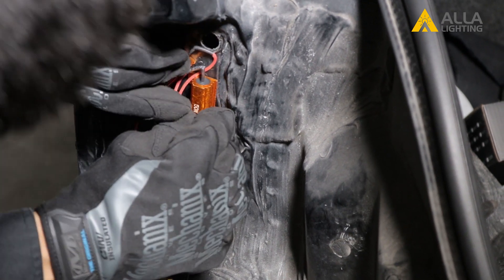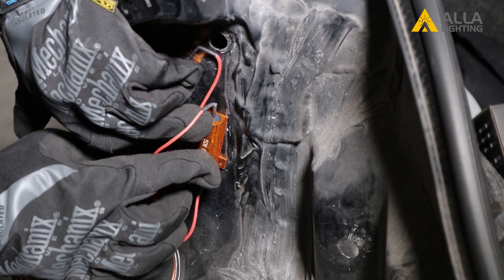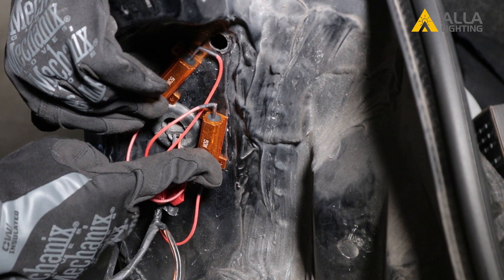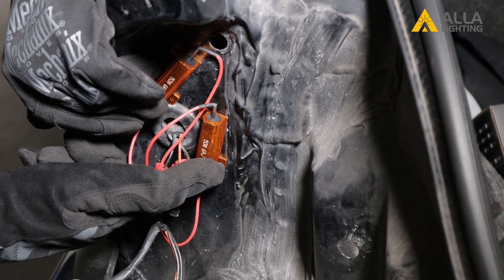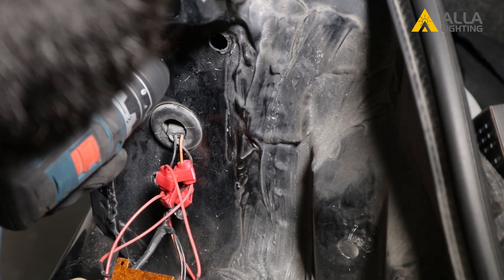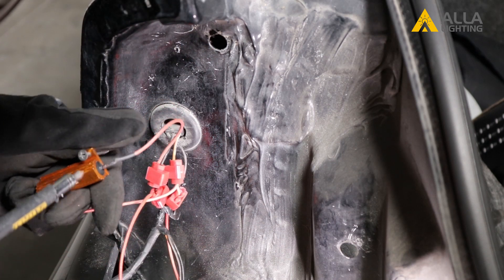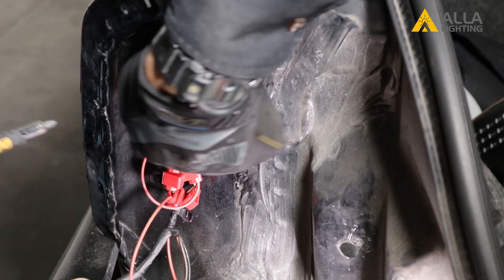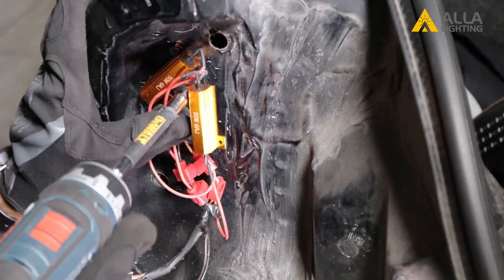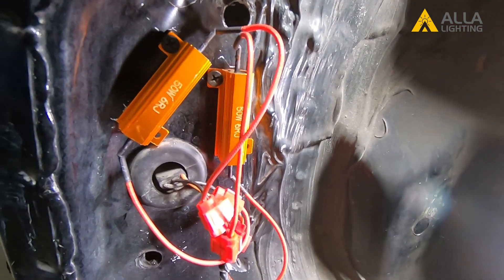Now we are sure they are all working properly, we will finish installing the resistors. Map out where the resistors will fit, remembering that they need to be mounted on something metal. First, drill a small hole, then use the included screw to mount the resistor up and out of the way. The resistors do get warm, so be sure to hang them up out of the way where they won't be touching any wires.